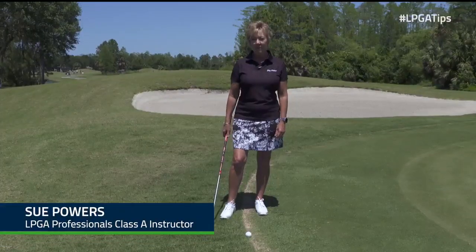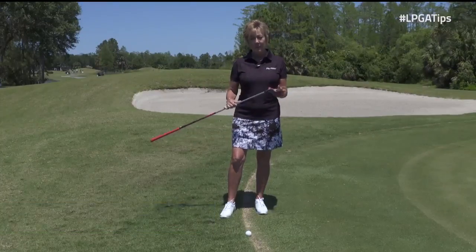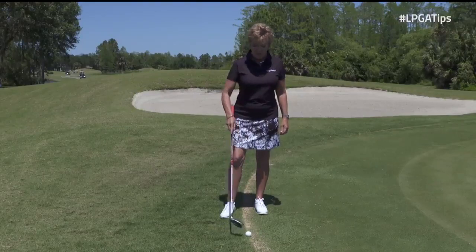Hi, I'm Sue Powers, LPGA teaching professional. You use your hybrid a lot of times for the fairway and the rough. Well, I'm going to show you today how to also use it when you're next to the green.